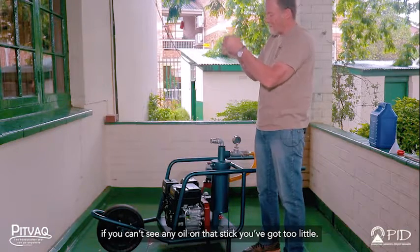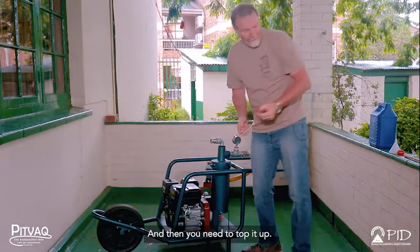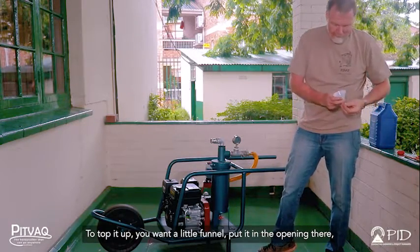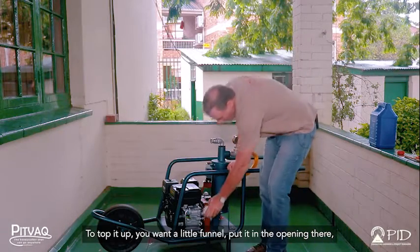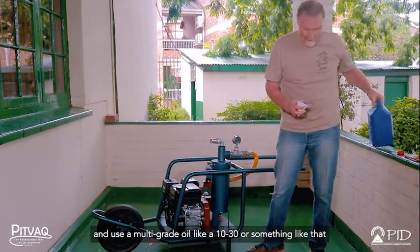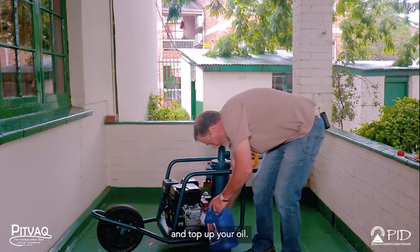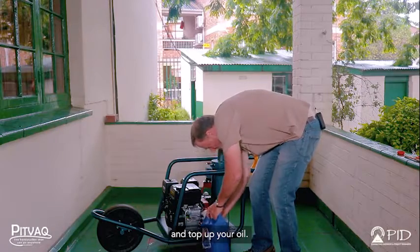If you can't see any oil on that stick, you've got too little and you need to top it up. To top it up, use a little funnel, put it in the opening there, and use a multi-grade oil like a 10-30 or something like that to top up your oil.